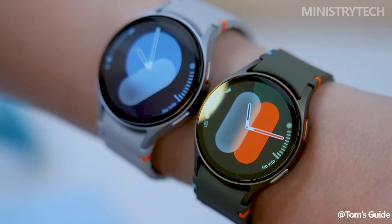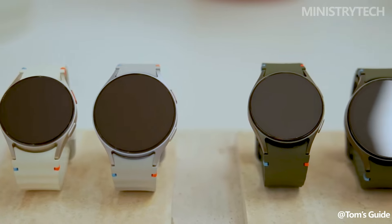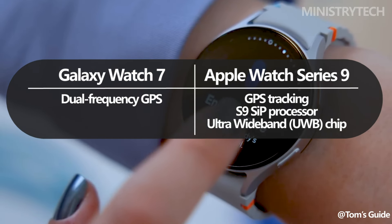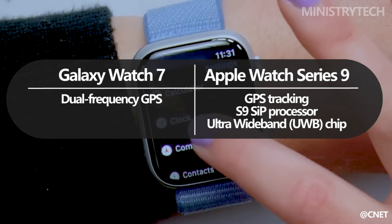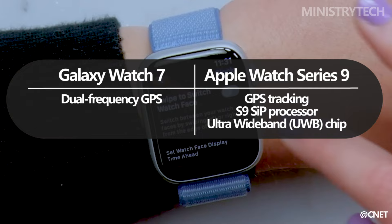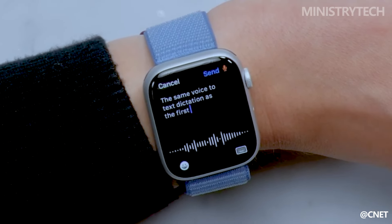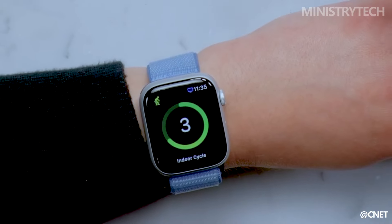The dual-frequency GPS system, which the Galaxy Watch 7 is the first Galaxy wristwatch to have according to Samsung, can precisely track location even in dense urban environments, enabling users to conquer wherever they are. The Apple Watch Series 9 has an ultra-wideband chip and GPS tracking as well, thanks to its S9S IP processor. With the use of this chip, precision-finding can locate a misplaced iPhone and provide its direction.